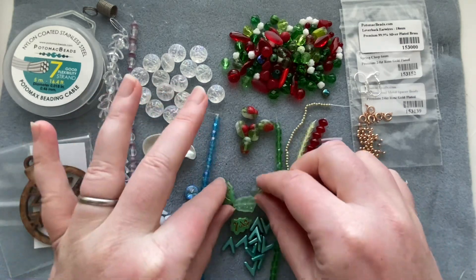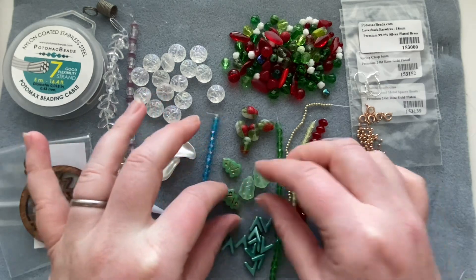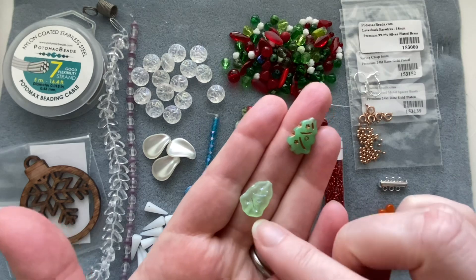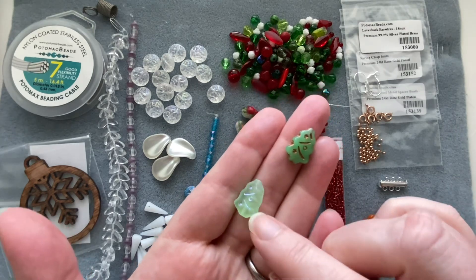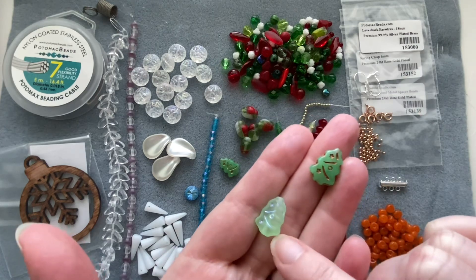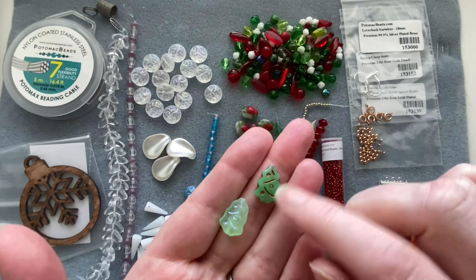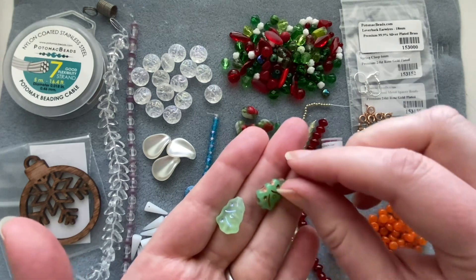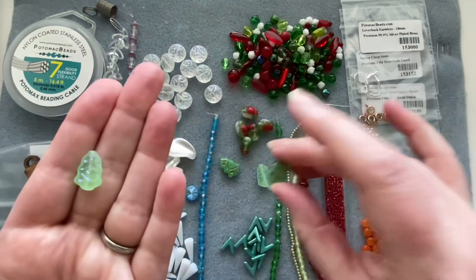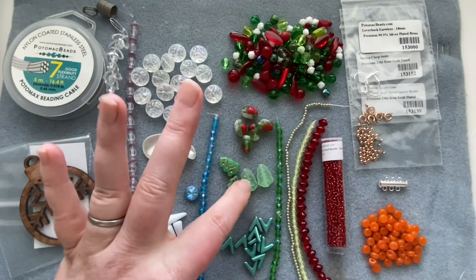We get Czech christmas tree beads in two different colors: a light green with an iridescent finish in the holes, and a darker jade green with a gold finish inside. I got two of each. These would make really cute earrings or a quick little holiday project.